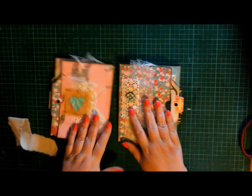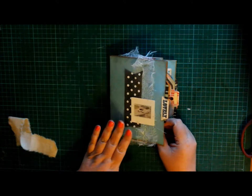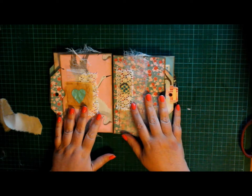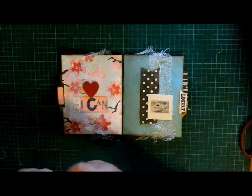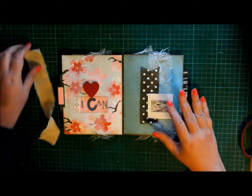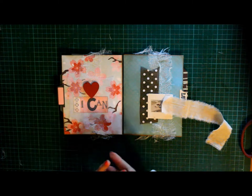Just to show you the other one - this one opens this way and this one opens this way. I completed this one, and I'll put nice close-up pictures for you in the video also. Exactly the same principle with tags - there's some tags in here. And then I'm now going to join these two together. I've got a piece of calico and I'm going to put glue on the edge of each booklet to join them at the spine.